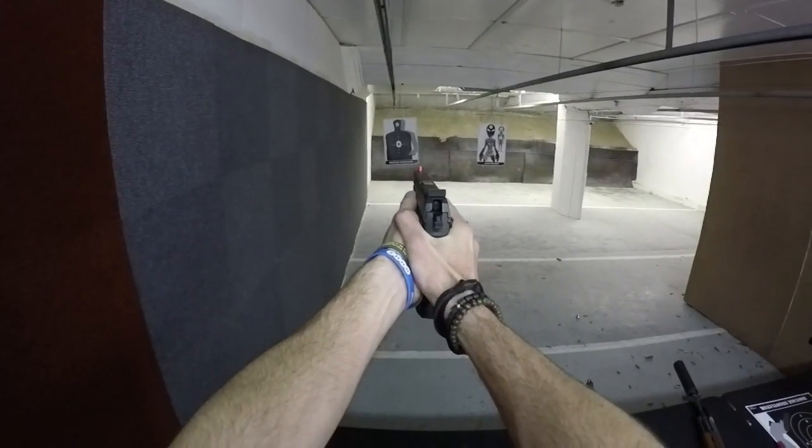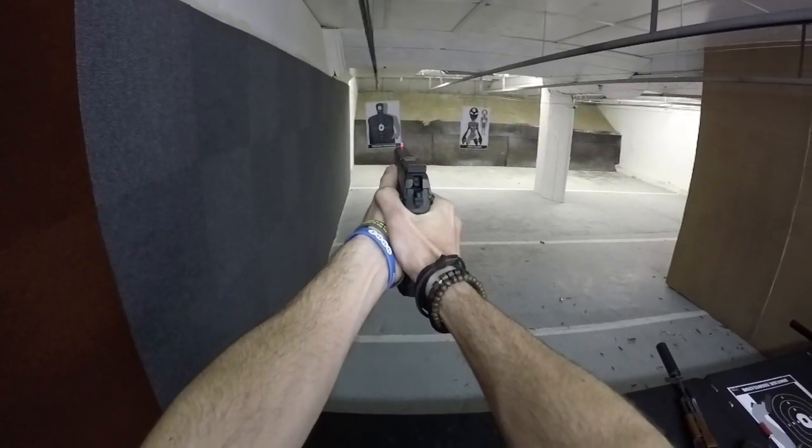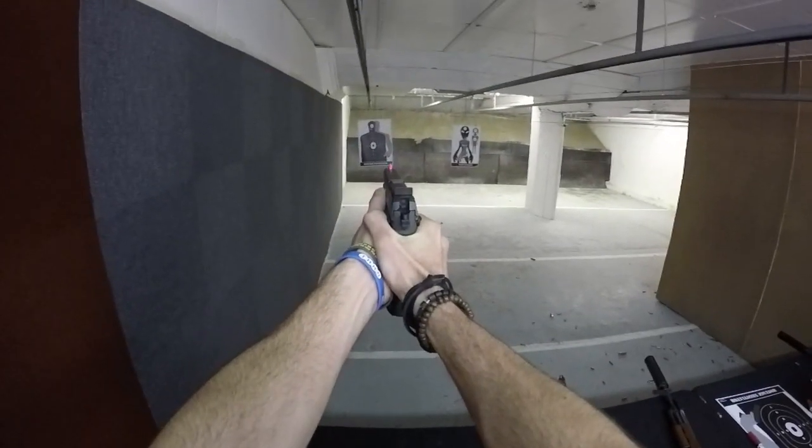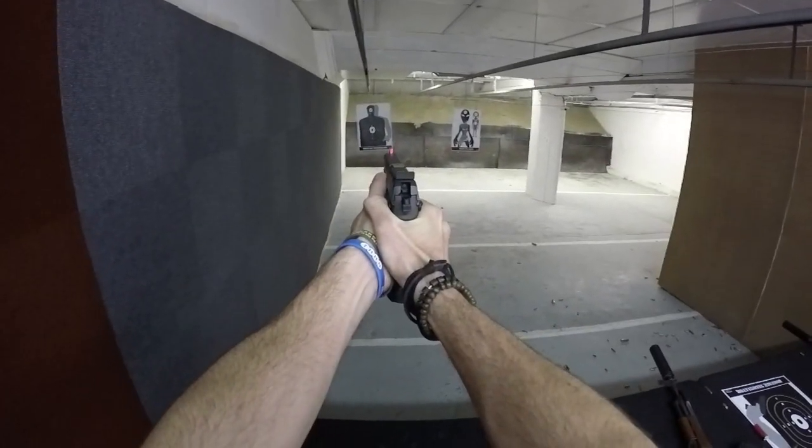Keep doing that. Don't stop. Nice, keep it up. You don't have to take your finger off the trigger every time you shoot — keep it there. Nice. Okay, focus on that side. Let's be honest.